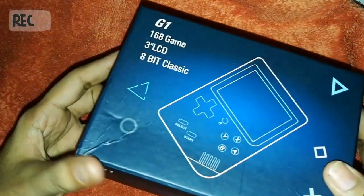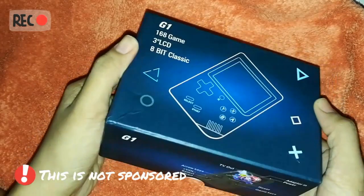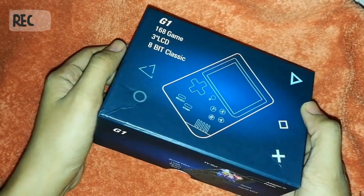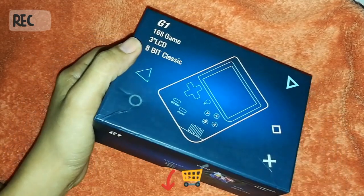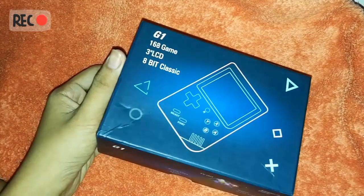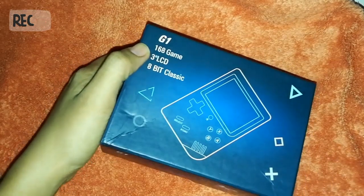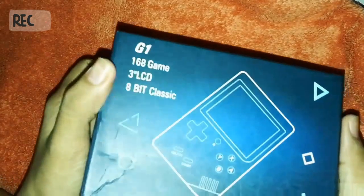So today we are gonna review this gadget. I bought this for my brother — I actually bought two, one for myself and one for my brother. But my other brother saw this and thought it was cool, so maybe I'm just gonna give it to him anyway. It's Christmas!